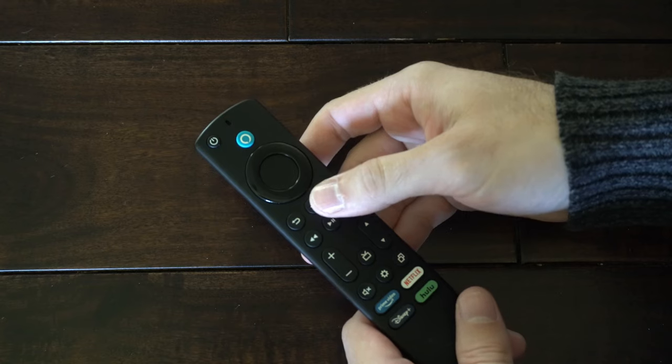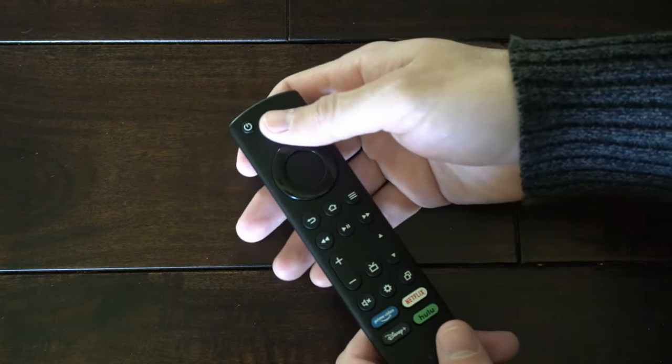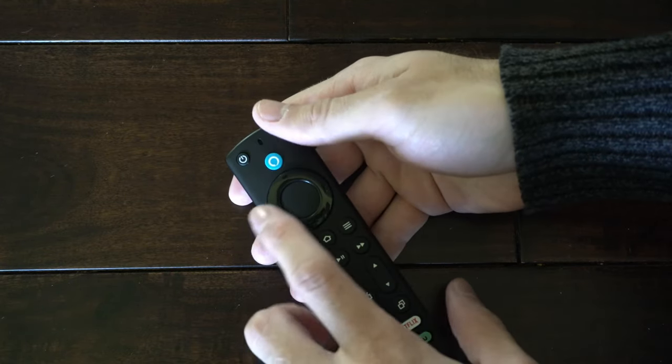If it's still not working, we can try resetting the remote and re-pairing it to the TV. To do this, hold down the back button, the button with the three lines, and the left button all at the same time.